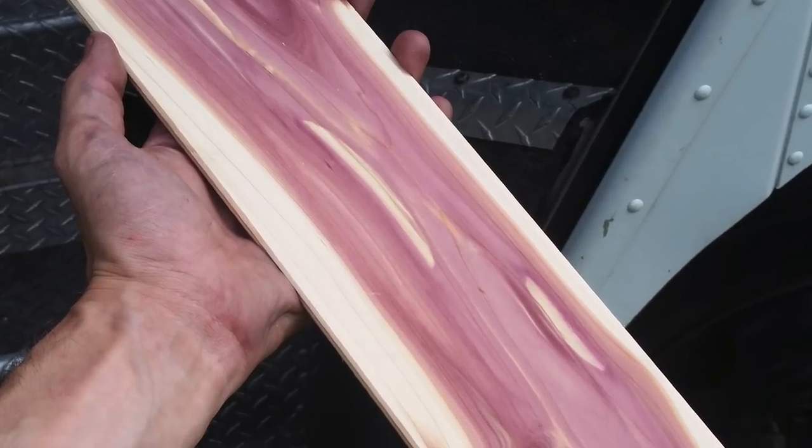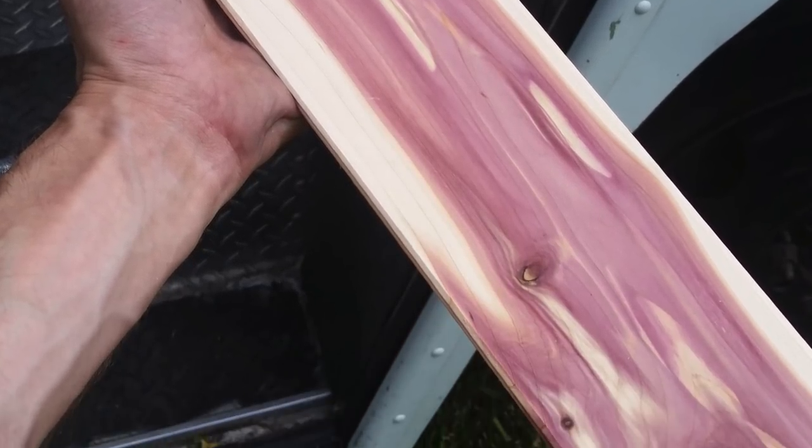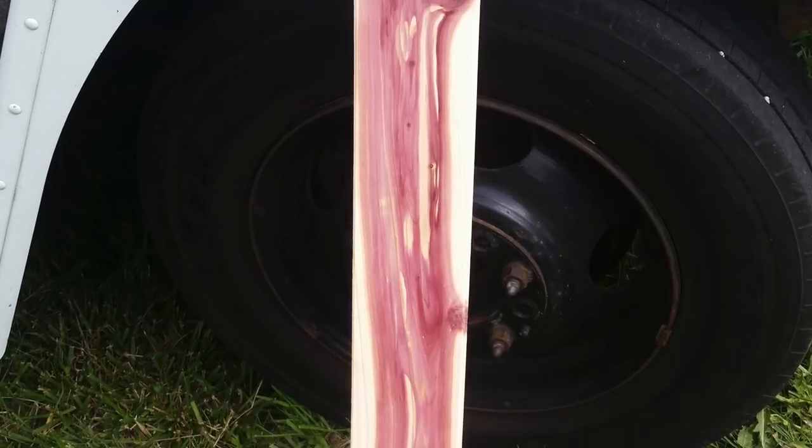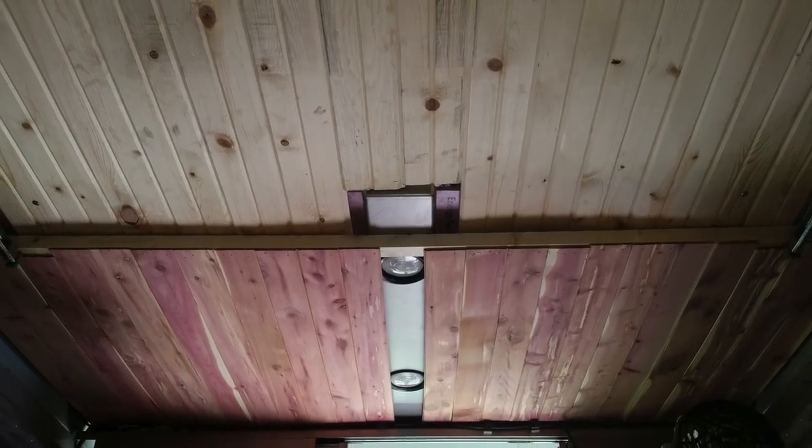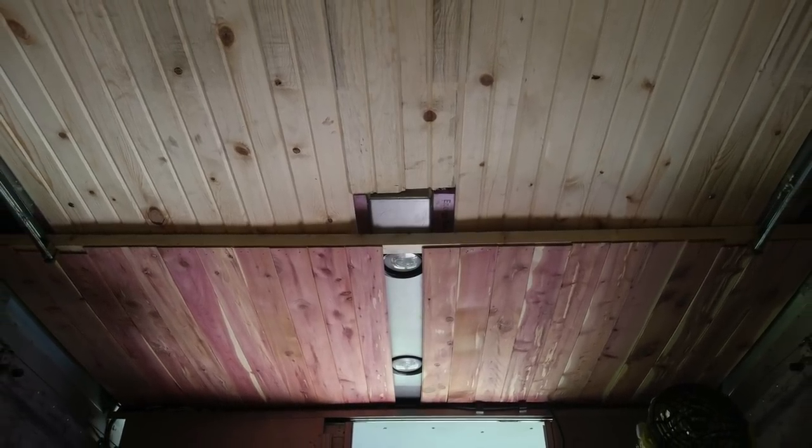So I was looking everywhere for aromatic cedar and just could not find it, and actually walked down the closet aisle of Home Depot. These are made for lining your closet, and I just lined the whole ceiling right underneath where I wanted my bed to be.